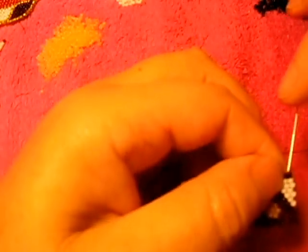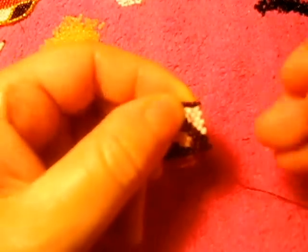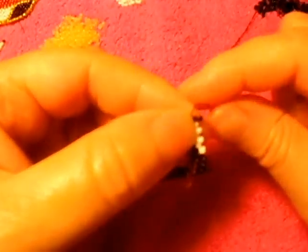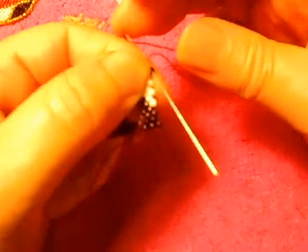We make this charm with black right here, like this. We go down this way, and then now we go down from here, just like that. After that, we pass the needle from left to right, like that. So we continue with white.